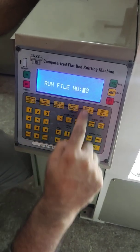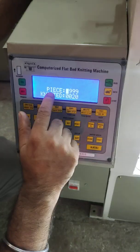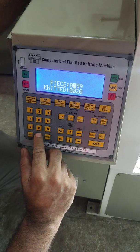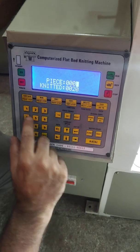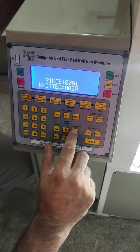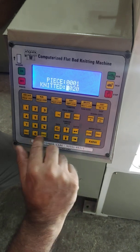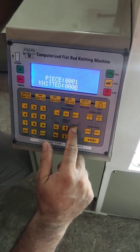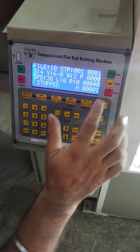Now come back and run file number 10, then enter the number of pieces you want to make. Enter 1 piece, enter the knitted count as zero, and press enter. The machine will make only one piece and after that it will stop automatically.